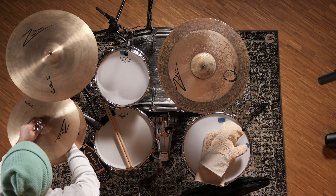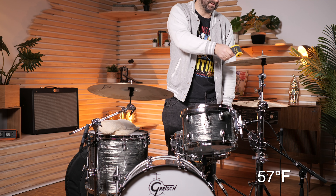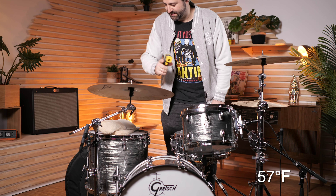We're here at the studio. I'm going to put the cymbals on the stands and measure again. That's impossible — 14 degrees. 14 and 14 degrees.